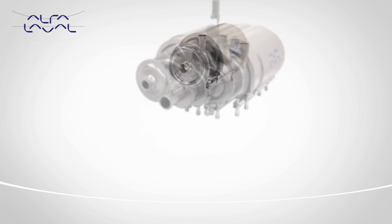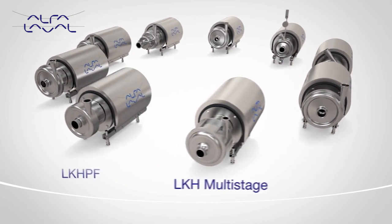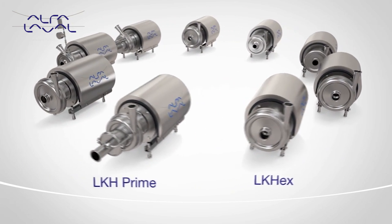The LKH family consists of many variants to cover a wide range of applications and processes, to provide the complete solution to meet all plant requirements.